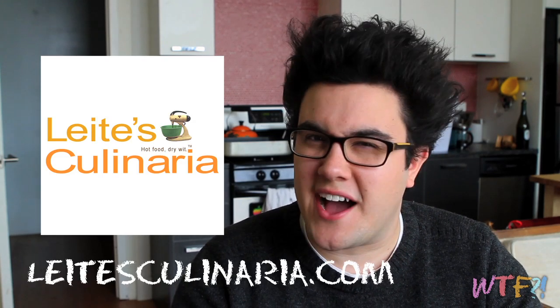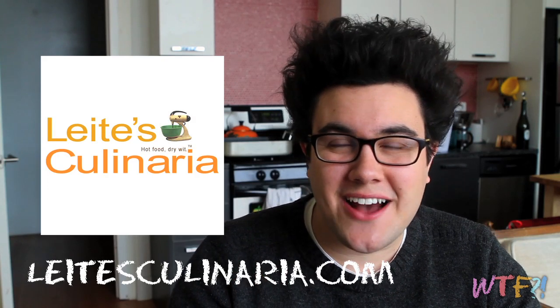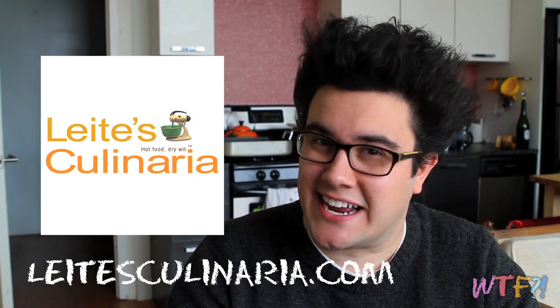Today's sponsor is Leet's Culinaria. They are a James Beard award-winning food destination site full of really interesting stories, beautiful photographs, and delicious recipes. And everything has this really nice dry sense of humor and wit to it. It's a fun site. Check it out online at leetsculinaria.com.